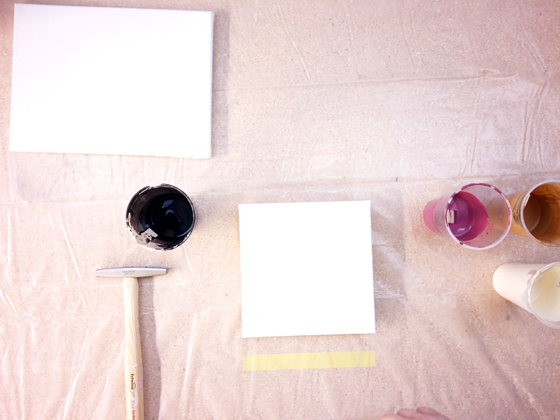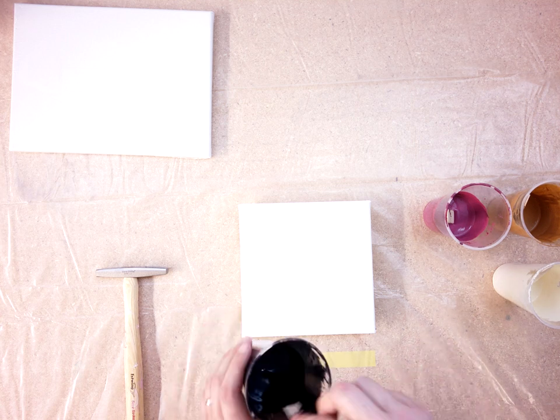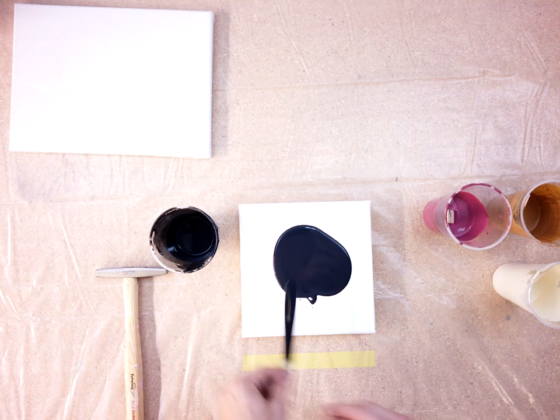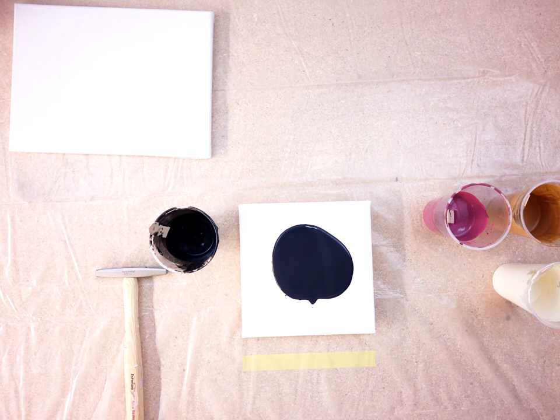For those of you that are type A personalities, I've probably talked too much and you just want to get to the beating of the paint. So let's do that. We're going to pour on some paint, spread it out a bit, and I'm going to do it with my knife — my cake frosting knife.